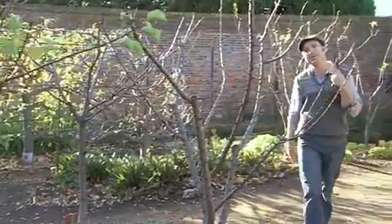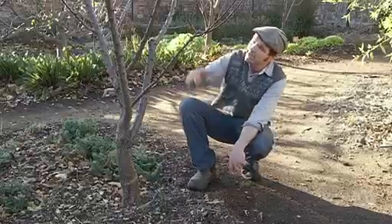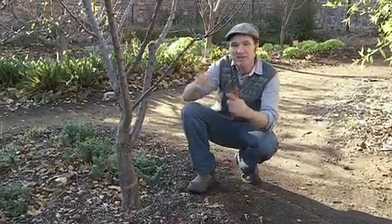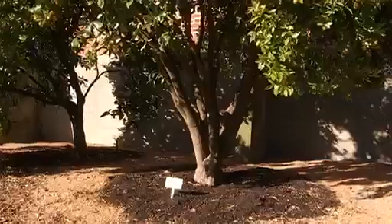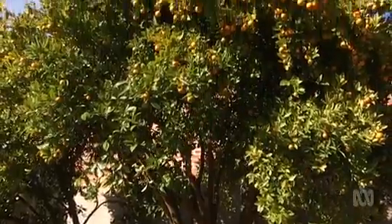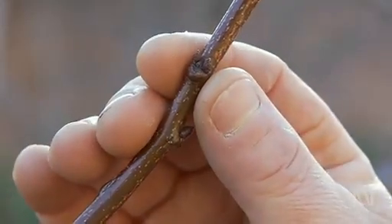Grafting gives the home gardener some huge advantages. Trees can be grafted onto dwarfing or semi-dwarfing rootstock, meaning normally large trees never get to their full size. You can also graft multiple varieties onto the one tree, and in the case of fruit trees, this means loads more different fruit for a longer harvest. Late winter and early spring, as the sap starts to rise and the buds start to swell, is the perfect time to get out there and start grafting.